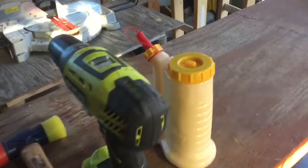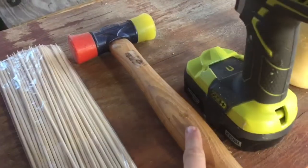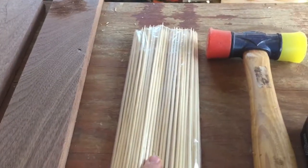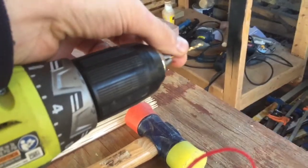For this project you're going to need wood glue, a drill, a mallet, and some bamboo skewers. I have these left over from Thanksgiving. You're going to need a drill bit that is the same size or a little bit smaller than your bamboo skewers.